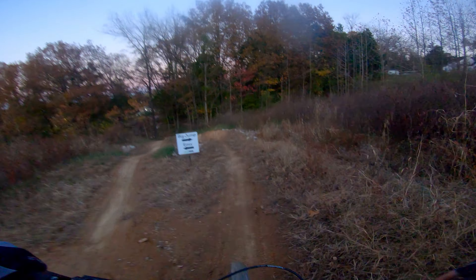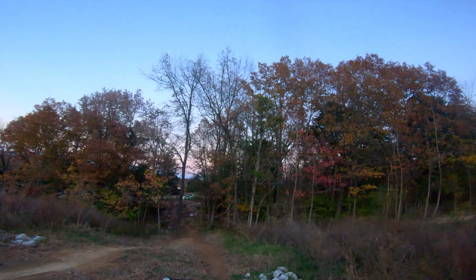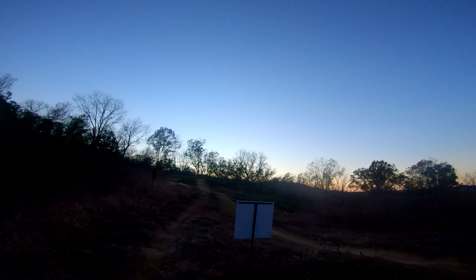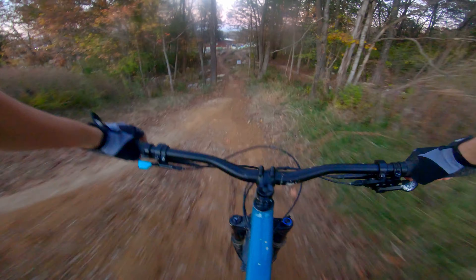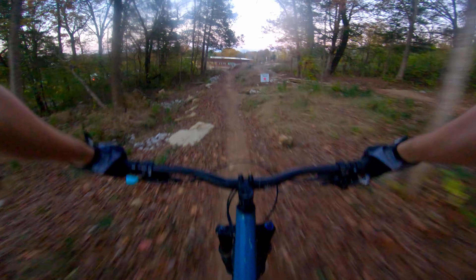I think I got this. This is my first big gap jump... whoa, I cased that.